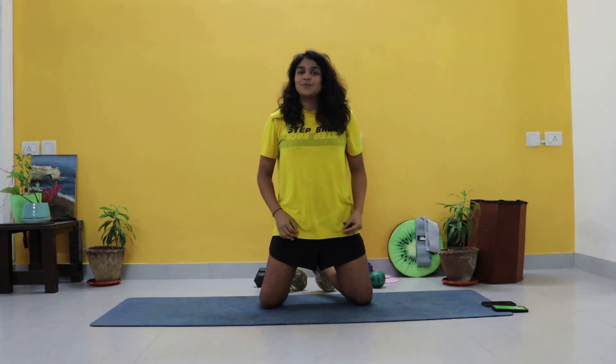Welcome back to my channel guys, Aparna Changan here and today I'm going to take you through an 8 minute workout which is purely based on planks. The workout is literally called 'I Love Planks.'